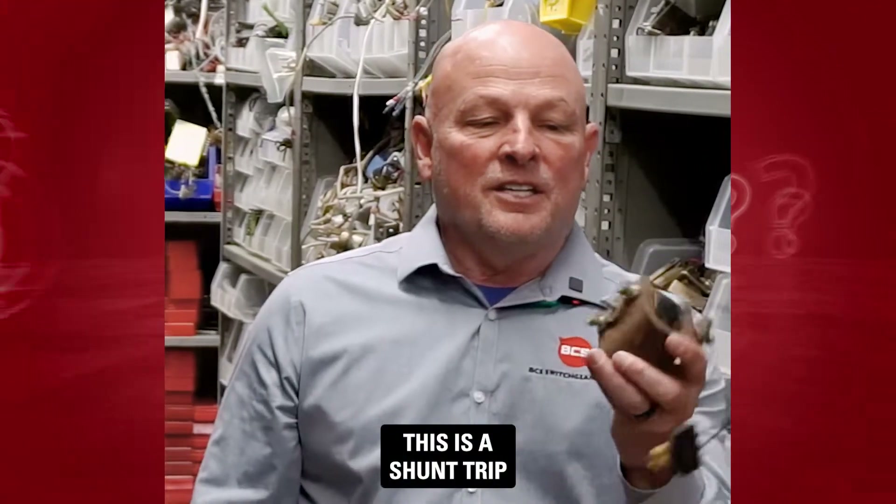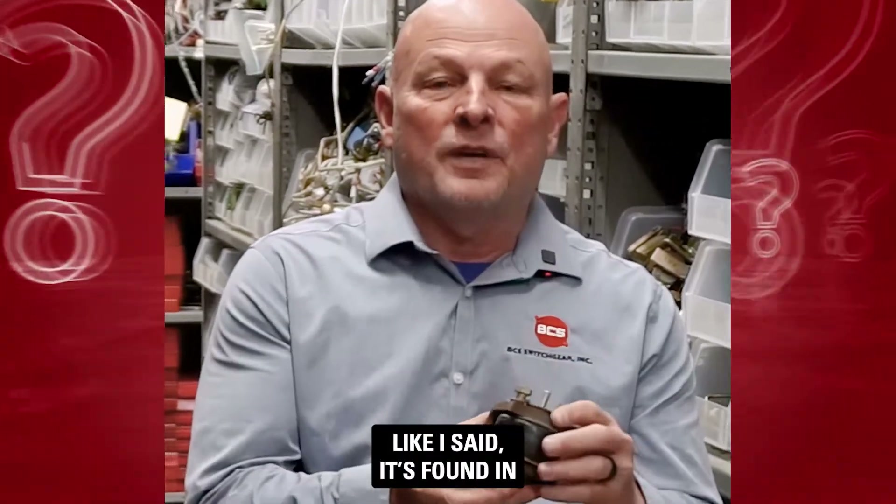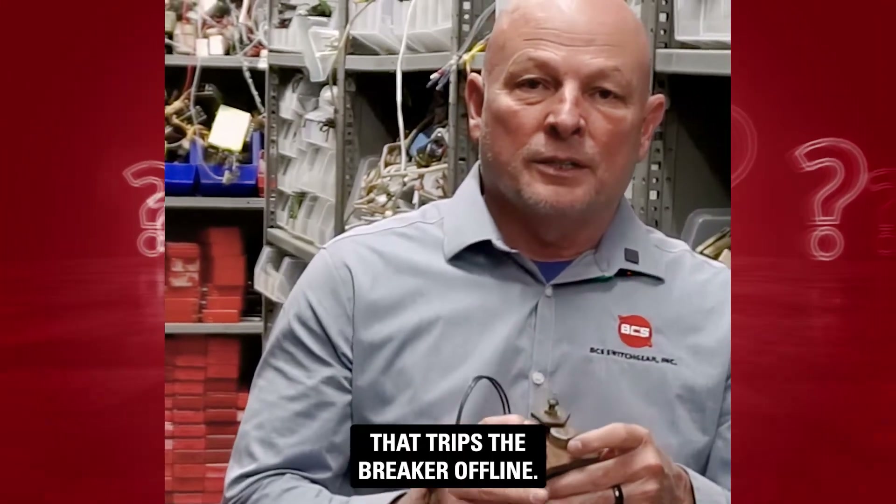This is a shunt trip for an MA250 air circuit breaker, found in industrial plants and power plants. It's just the shunt trip device that trips the breaker offline.